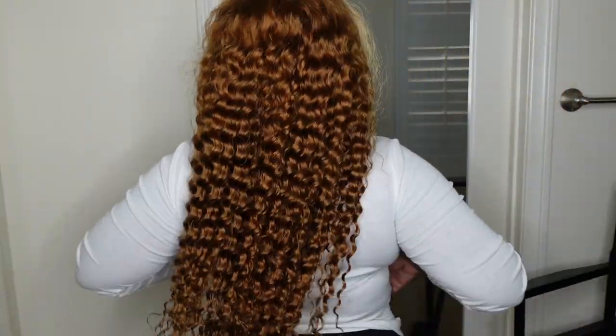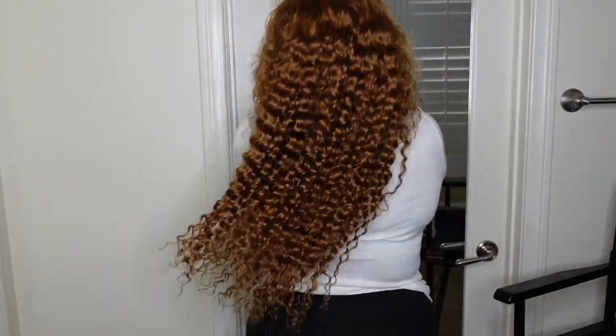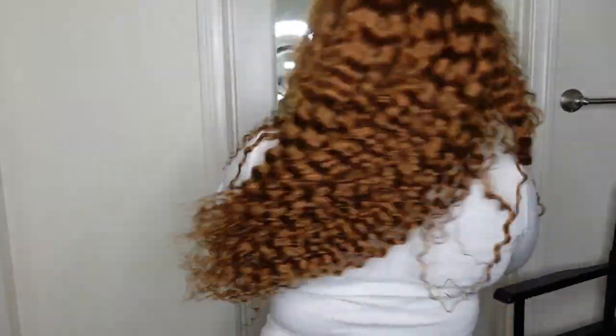Here's a look at the hair when you're standing up from the back, straight out of the box. The curl pattern is absolutely beautiful, but as you saw in the intro, I'm going to turn it up a notch by washing it in the sink — so stay tuned for that.